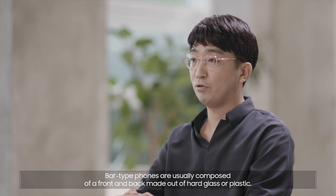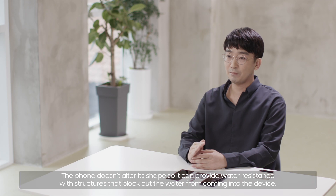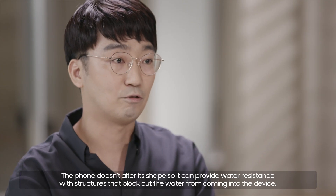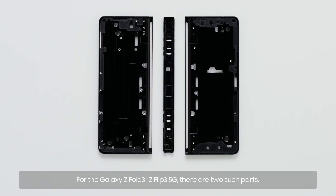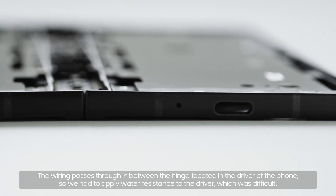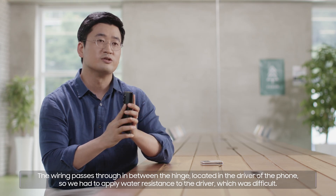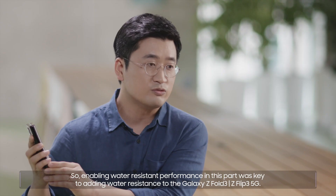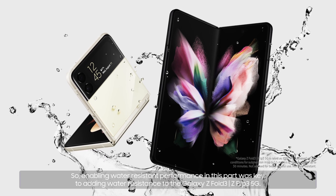Bar-type phones are usually composed of a front and back made out of hard glass or plastic. The phone doesn't alter its shape, so it can provide water resistance with structures that block water from coming into the device. For the Galaxy Z Fold3 and Z Flip3 5G, there are two such parts, and there's electric wiring that goes through them. The wiring passes through the hinge, located in the driver of the phone. So we had to apply water resistance to the driver, which was difficult. What's more, the design of the hinge is structured in such a way that it is inevitable to let water in, so enabling water-resistant performance in this part was key.